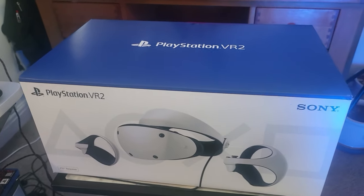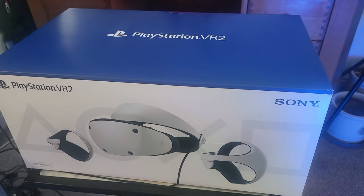Tis I, Captain Steve, and today chums, my PlayStation VR 2 has arrived! So here we go, people, PlayStation VR 2 is mine!